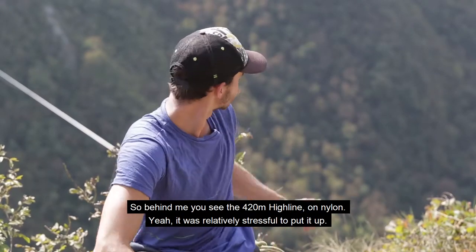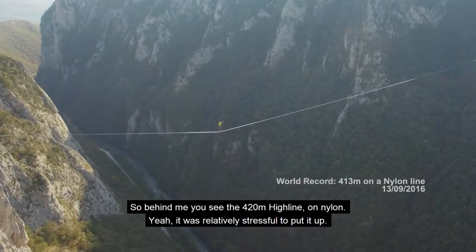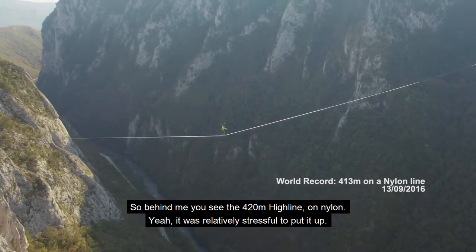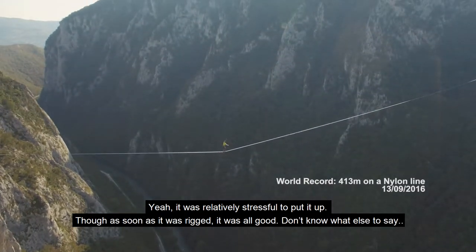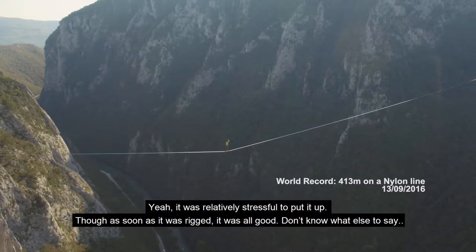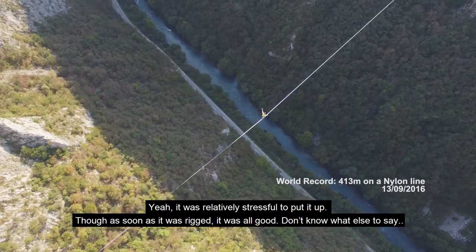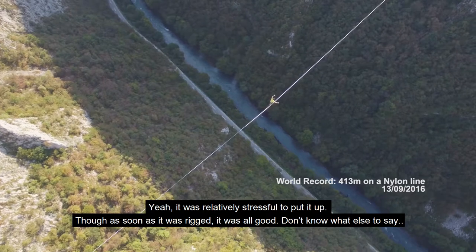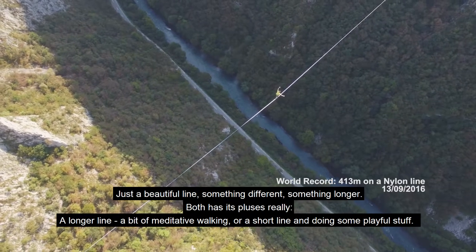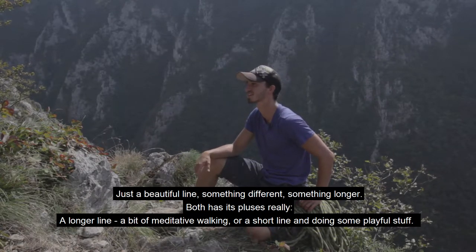Behind me you can see a 400 or 420 meter highline on nylon. It was relatively stressful to set up, but once it was hanging — everything was possible. It's simply a beautiful line, something different, something a bit longer.